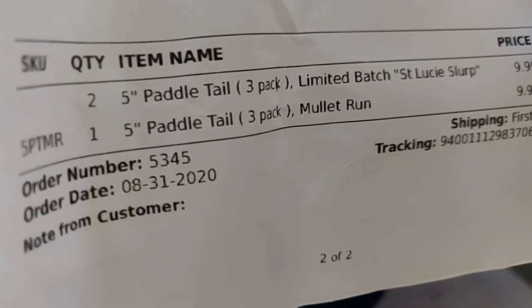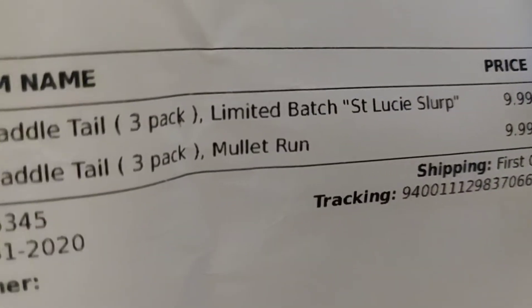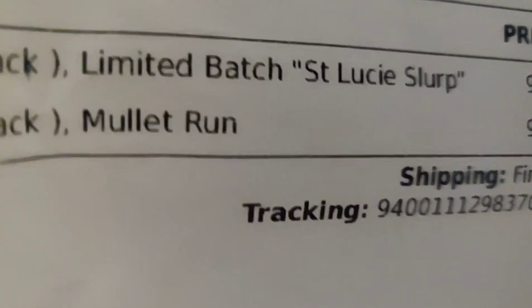All right, let's see what we got to show you. I got two of the five-inch paddle tails three-pack, limited edition Saint Lucie Slurp. These things cost ten dollars for a three-pack, and I got two of those in that specific colorway of Saint Lucie Slurp.